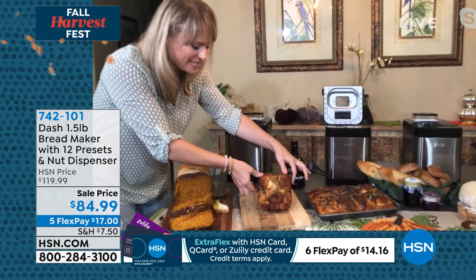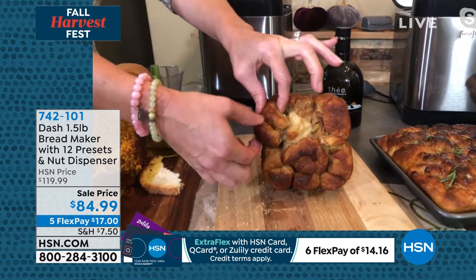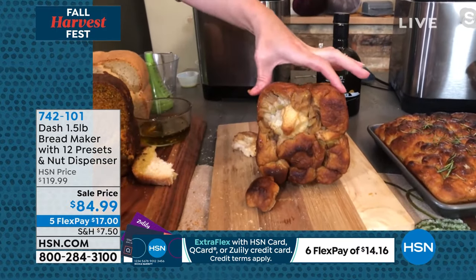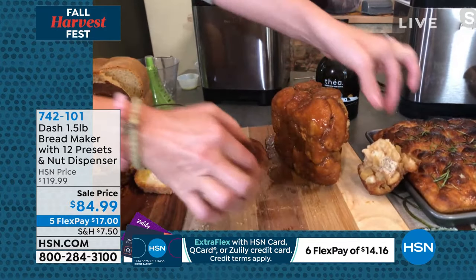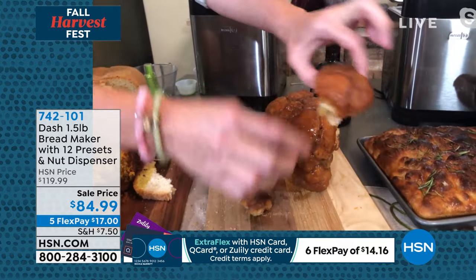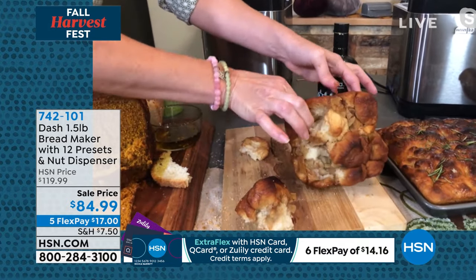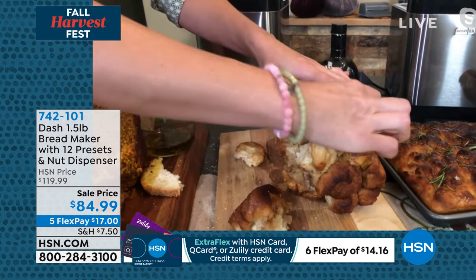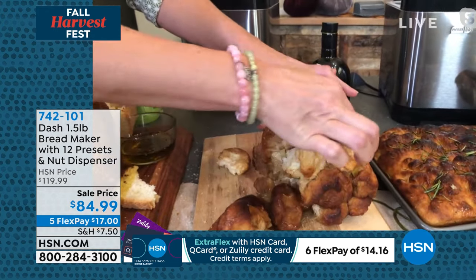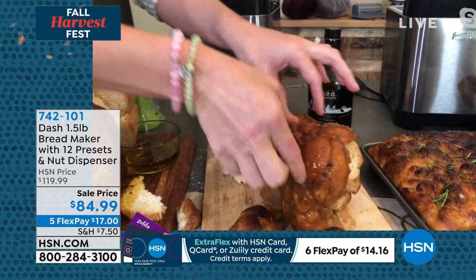This one that we did here is a cinnamon apple pie pull-apart bread. You can see the caramel. So you actually make the dough right inside the machine, it kneads the dough. Then you make the little balls, and then you add all the toppings onto the inside, and then you pop it back in to bake. And there's recipes that come with it, too. So this is a cinnamon pull-apart bread, like a sticky bread, and you could even dip it in some caramel. You can see the apples, and look at the caramel on the back.